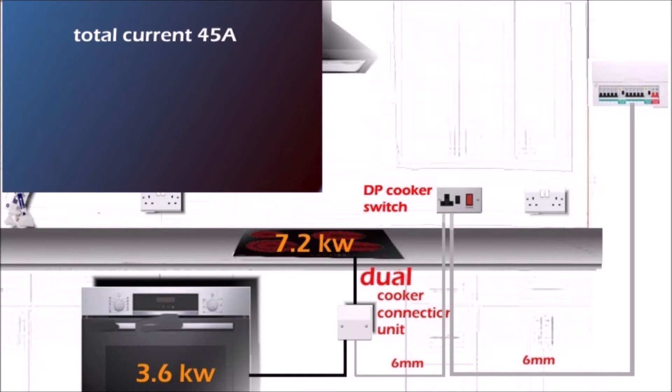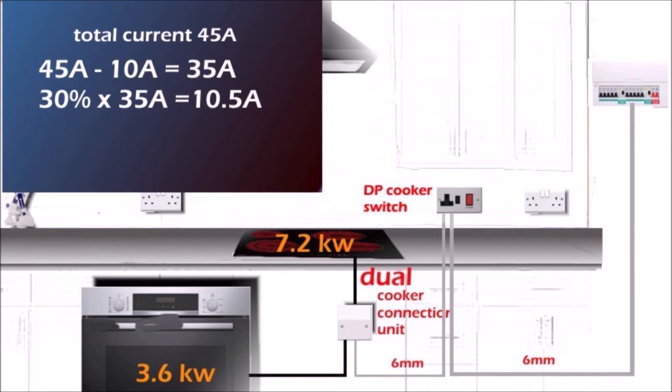But you have to agree that nobody at home uses all four rings of the hob and the oven at the same time. So we can apply diversity to our calculation. Diversity can be applied to circuits and hardwired cooking appliances at home. Our total current is 45 amps. From 45 amps, deduct the first 10 amps — that gives us 35 amps. Multiply the remaining 35 amps by 30%, which gives us 10.5 amps. Then add back the first 10 amps — that gives us 20.5 amps.